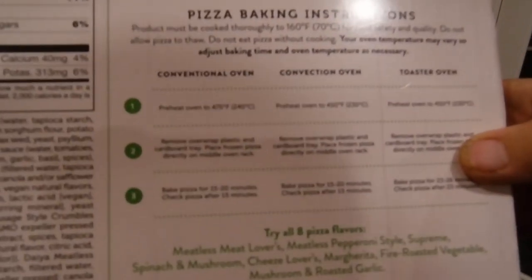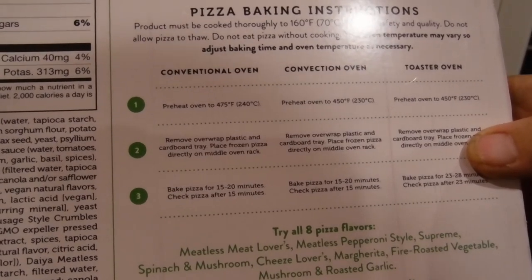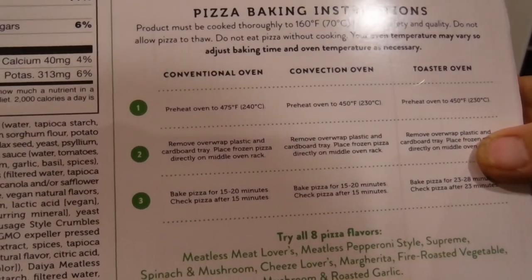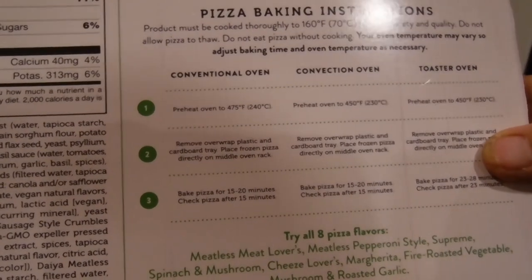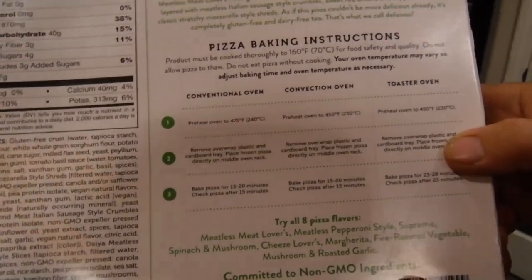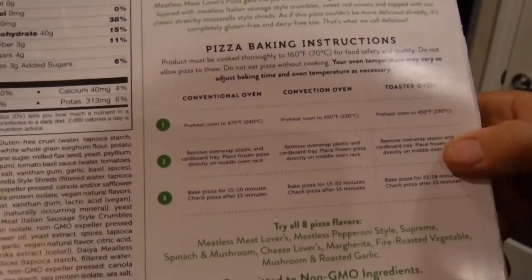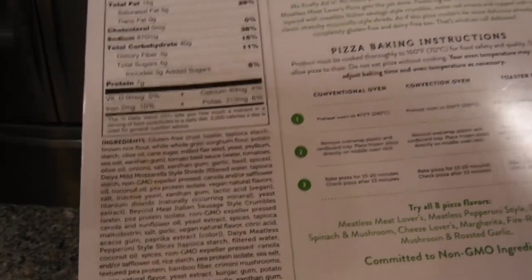We're going to leave it in there for 15 to 20 minutes. My oven is pretty accurate so I'll go for 20 minutes. I did want to tell you that this pizza uses non-GMO ingredients, which is really important to some of you. They're also using recycled paper for the packaging.